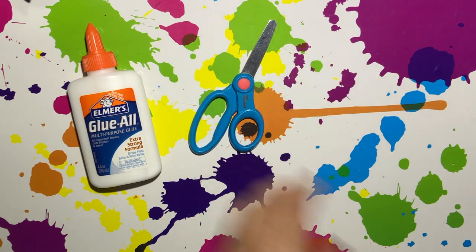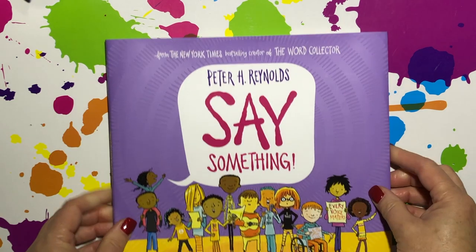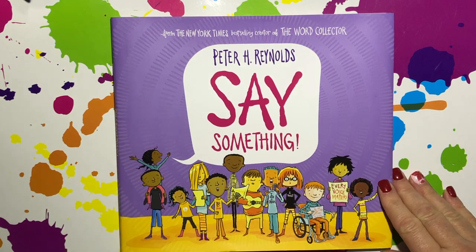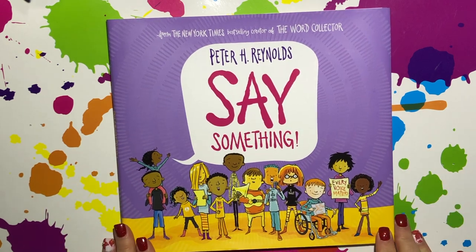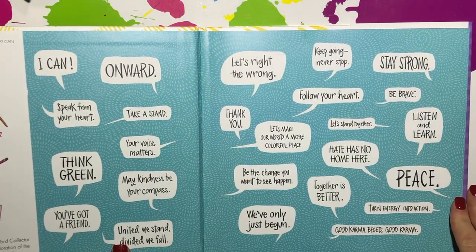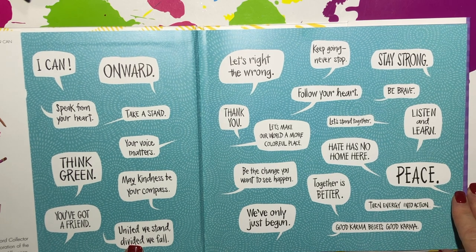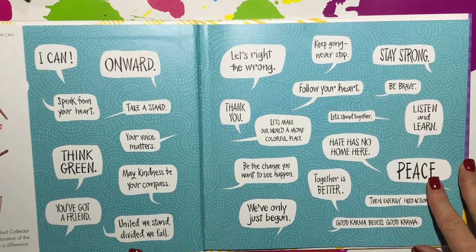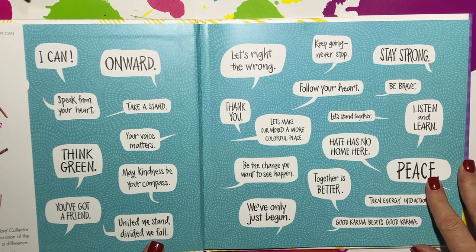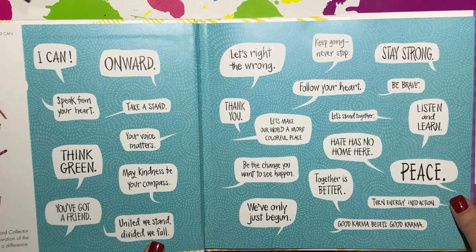In lesson 1, we discussed the book "Say Something" by Peter H. Reynolds. In this book, children everywhere are sharing their voice through music, art, and poetry. We are going to use this book today as inspiration to add kind or positive words or a short phrase to our lion collage using the process of collage.